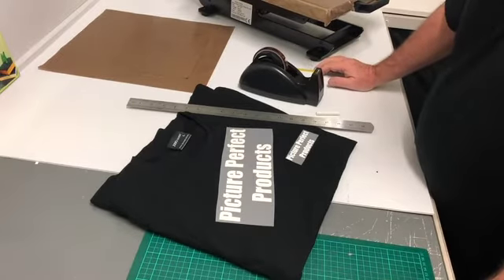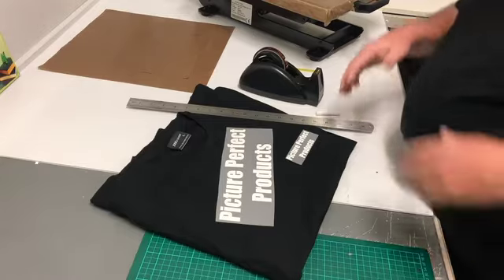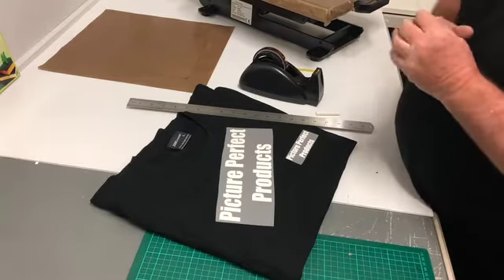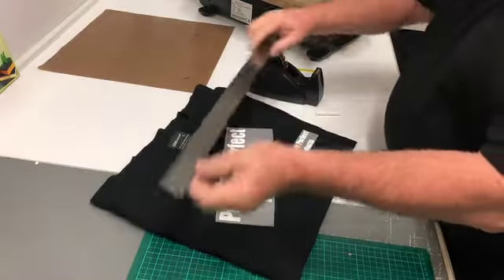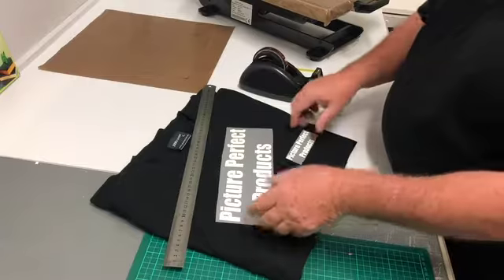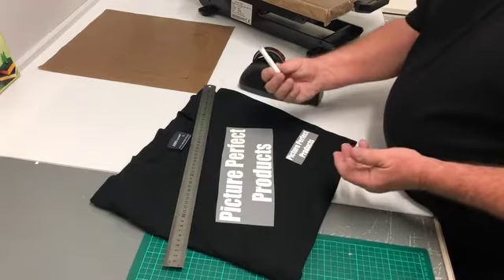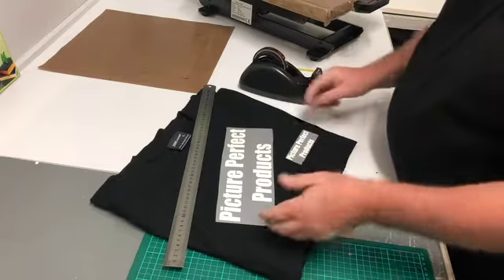It's Terry here from Pitchy Perfect Products. I get asked quite a lot about how to position transfers on a t-shirt. There are a lot of different ways you can do it, but I think this is the simplest. You need a ruler, you can use heat tape, which I'll show you in a second, and a little piece of chalk. Tailors chalk is better because it's finer, but this chalk will do.